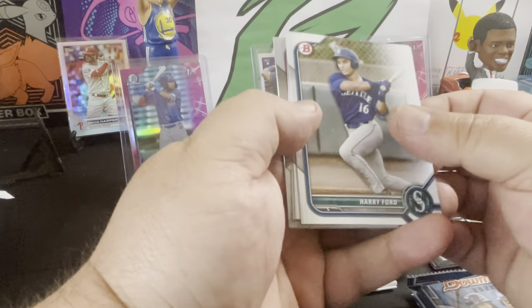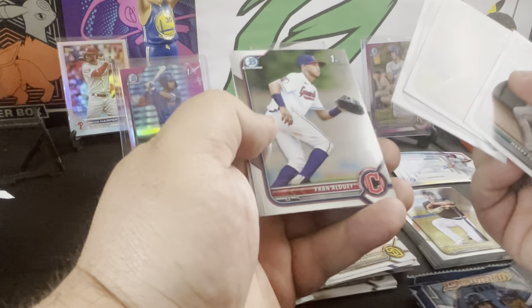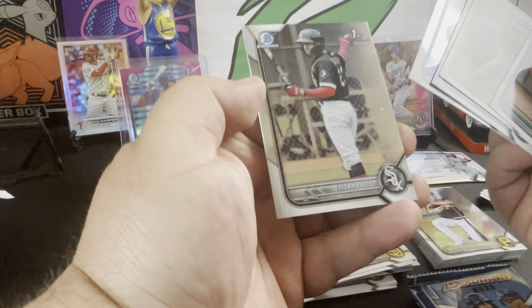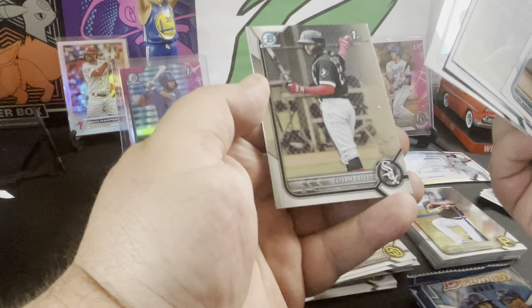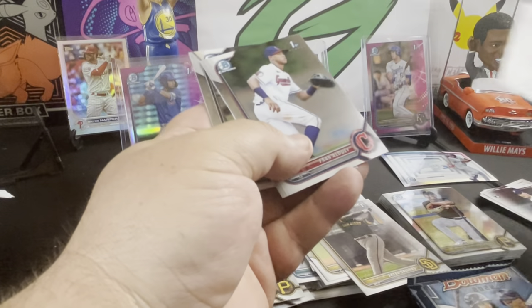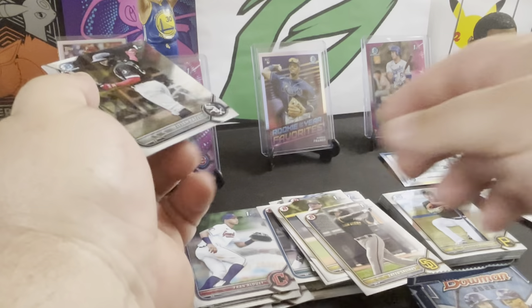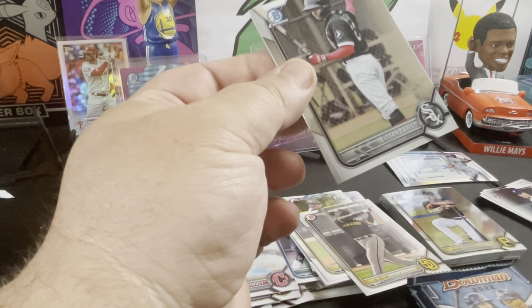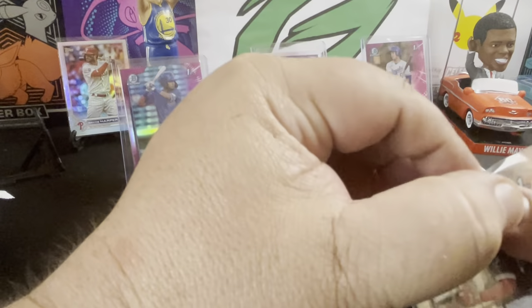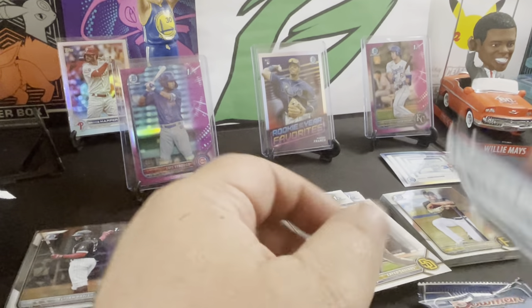Harry Ford, Salinas, Rodriguez, Alude, Al-Dui, and Elijah Tatis. Two packs to go.